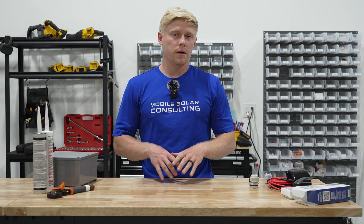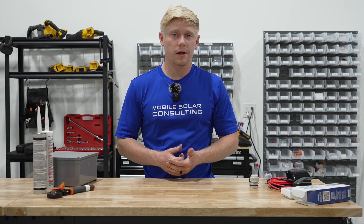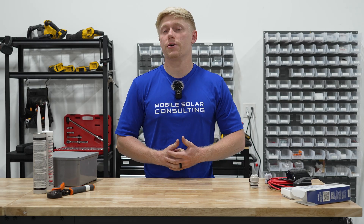If you need help configuring series and parallel connections in your solar array, or need help with anything else solar or electrical related in your RV, don't hesitate to reach out to us.